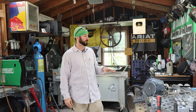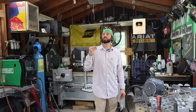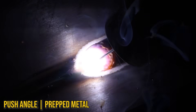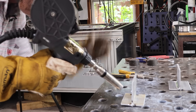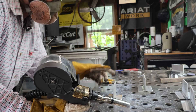Next we'll look at prep and travel angle. With gas, you want it in front of you, not behind you, so a push angle is recommended at all times. If you drag, the argon won't be in front of you and you'll get a sootier weld. We've got some unprepped coupons here with heavier oxides and a little rust — we're going to see if that affects cleanliness. We'll push and pull both coupons and compare. There was heavier spatter on the dirty coupon when pushing.